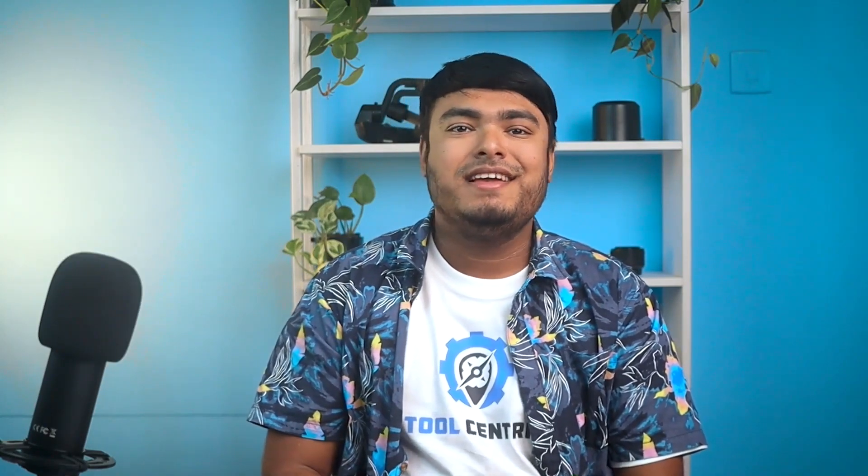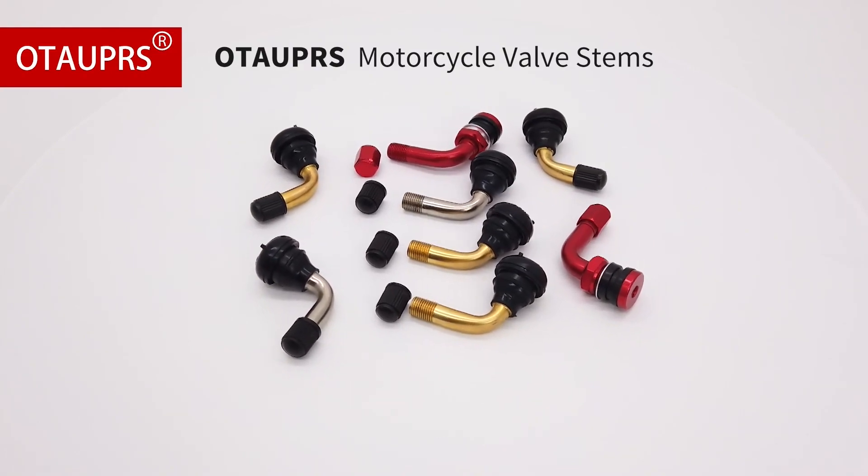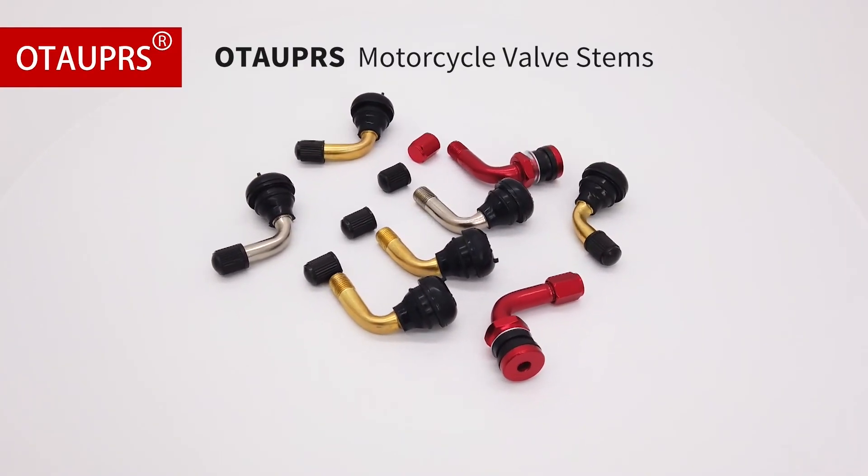If you're looking for high-quality tire valve stems for your motorcycles, the TauPERS PVR70 motorcycle tire valve stems are an excellent choice. Made from high-quality brass that is nickel-plated and durable rubber, these valve stems are corrosion-resistant and built to last.